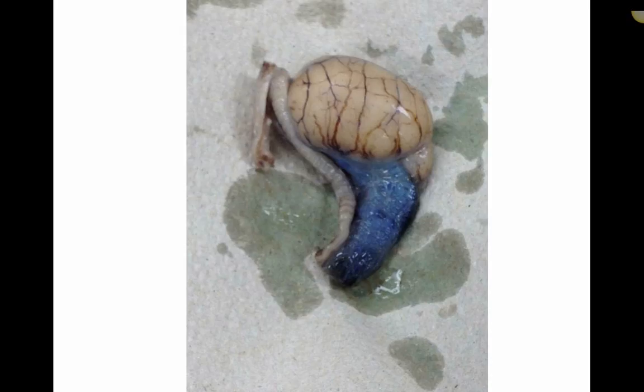This is our lab on testicular anatomy. It'd be a good idea to have a look at the PowerPoint first for the lecture before looking at this lab.